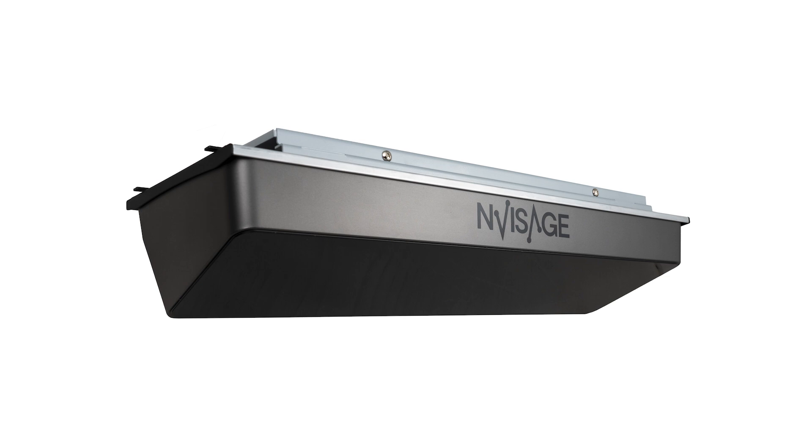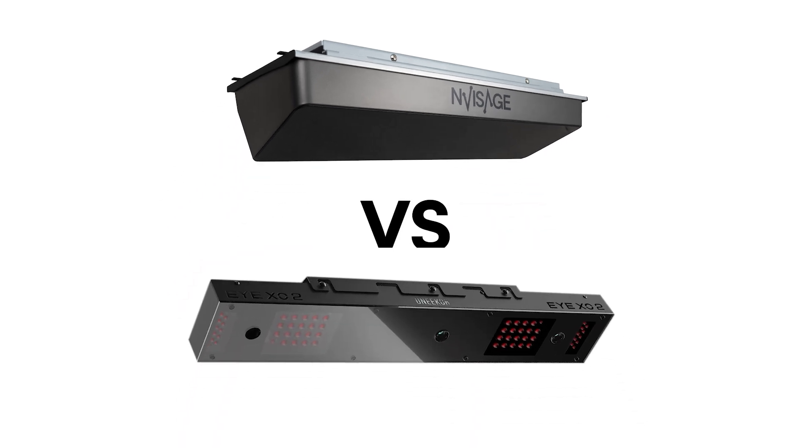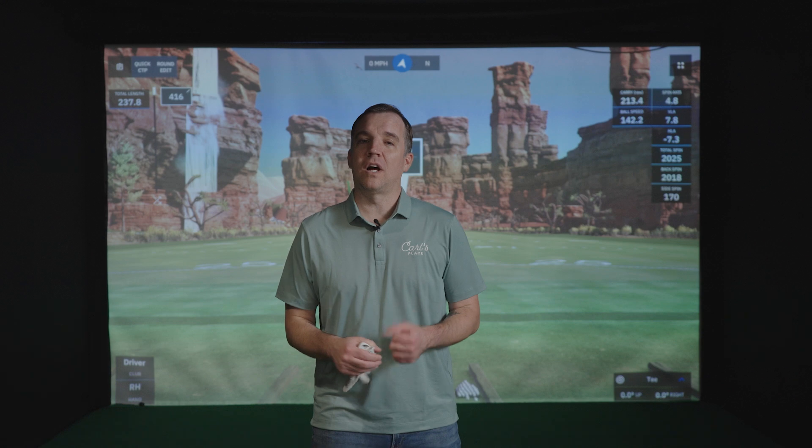Hey everybody, we are here today doing an indoor launch monitor test. We are putting the new Invisage N1 up against the Unicore iXO2 launch monitor. Since this is a brand new launch monitor, there's not a lot of data out there right now. Invisage says it's going to be super accurate, so we wanted to put it up to the test against the Unicore iXO2. It's a tried and true launch monitor — one that's been around and we know it's going to be accurate. So we're going to compare some numbers between the two and see what we get.